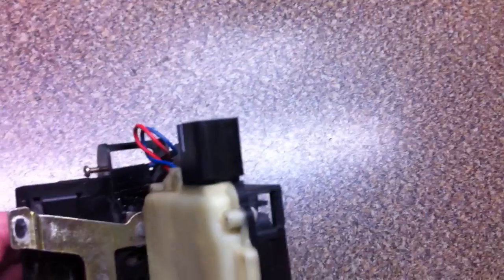If you test it beforehand and it's not clicking the micro switch while everything is still mounted, then that's probably what the problem is — and that's a way to fix it. It tests fine with my ohm meter; I don't see why it won't work. Save me $200 and I'll give it a shot. Thanks for watching.